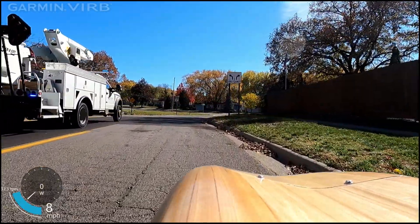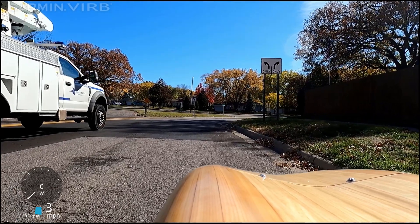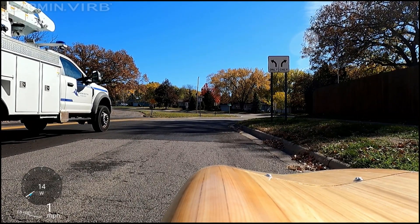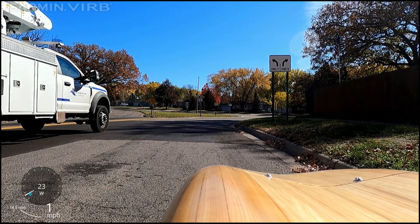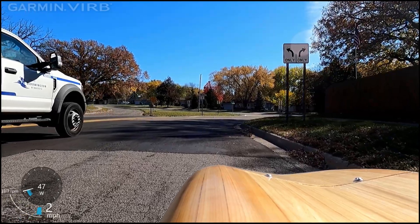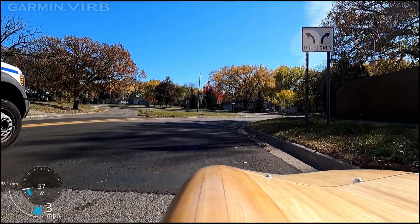Someone suggested if I want to get a flag or something since I'm hard to see. I said I'm bright blue. They said guys are coming around here and suggested putting a flag. I explained that ruins the aerodynamics. Normally I have lights but I forgot the battery.